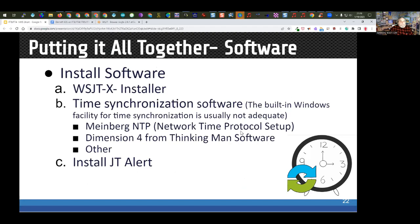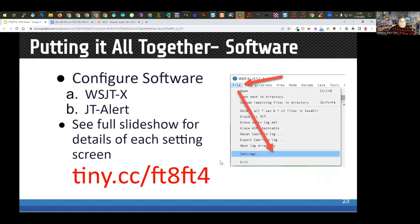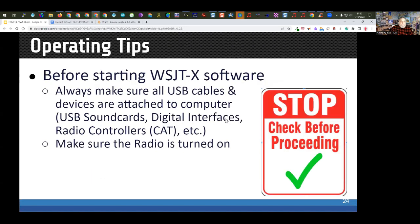For time synchronization software on Windows, I'm running Meinberg — a lot of people run Dimension Four. Both work just fine. In the full slideshow presentation I have step-by-step instructions for all settings in WSJT-X. Note that the screenshots are from version 2.1.2 so the menus have changed slightly; I'll be replacing them with screenshots from the newer version.